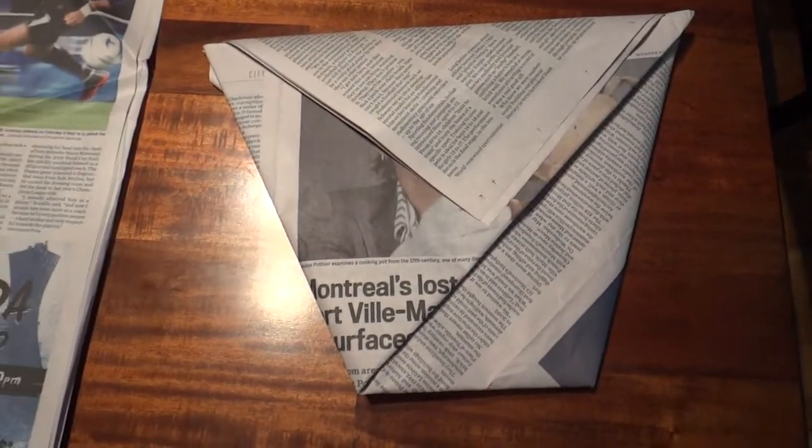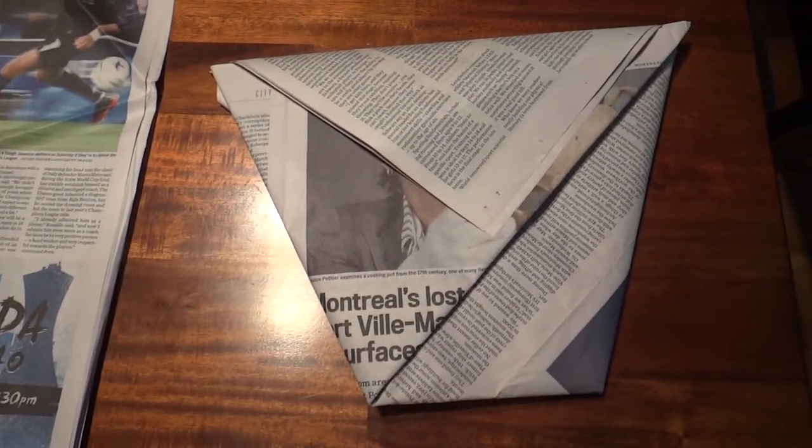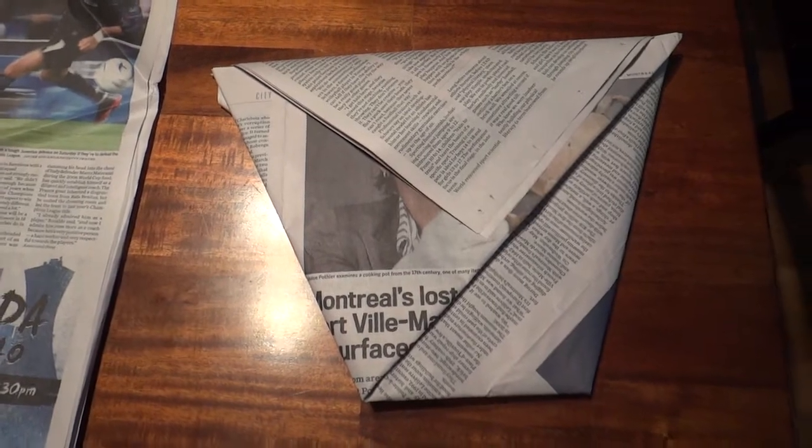Hi everyone, so today I'm going to show you how to fold an origami compost bin liner. This is what the finished product looks like. It's just made with regular newspaper, pops open, and then you can use it to line your compost bin at your home, your kitchen bucket.